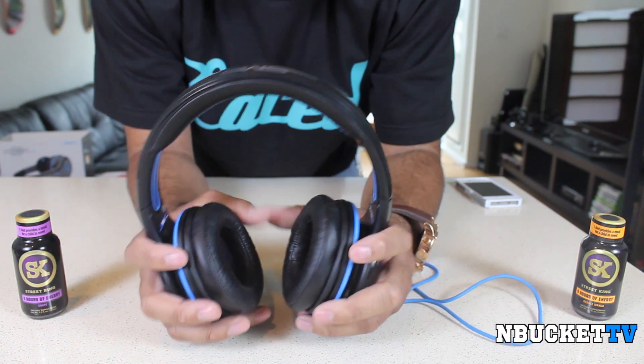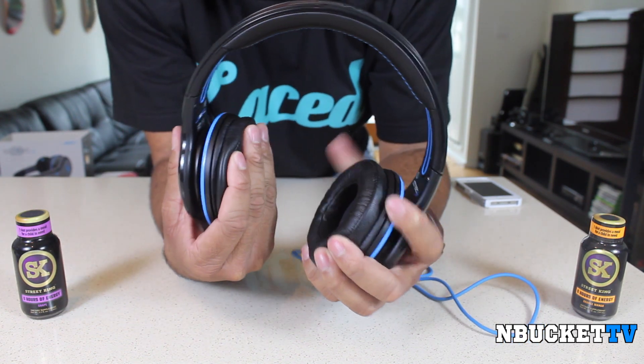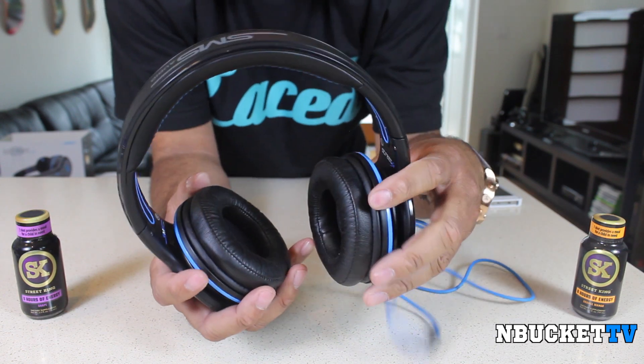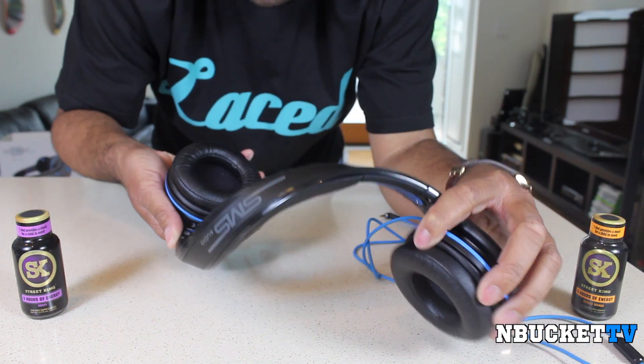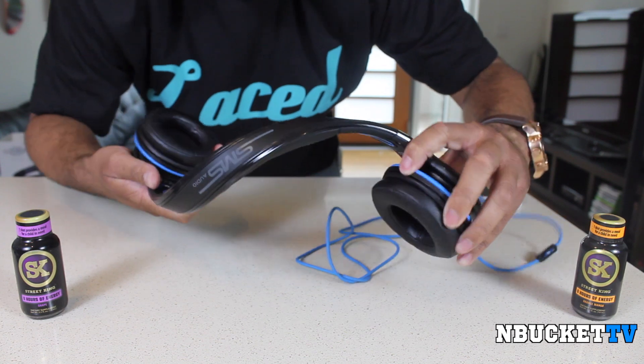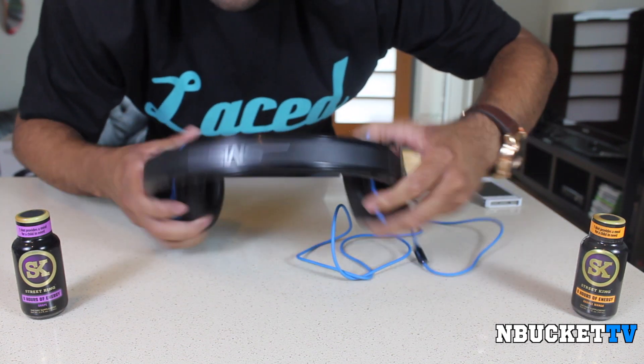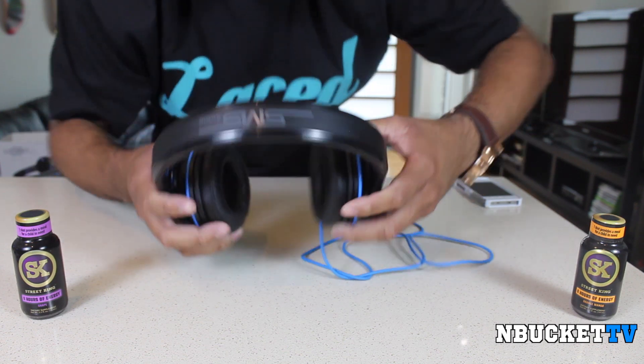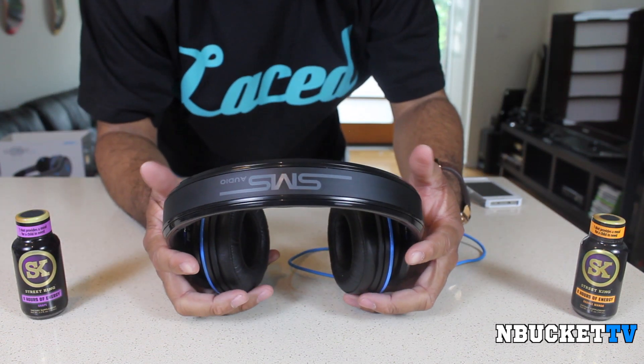The headphones themselves have really soft cushioning on the ear cups as well as on the head mount. They are very durable — check this out. I'd like to see you do that with any other headphone brand that you know or have at home; you are not going to be able to do that. And they still come back together.